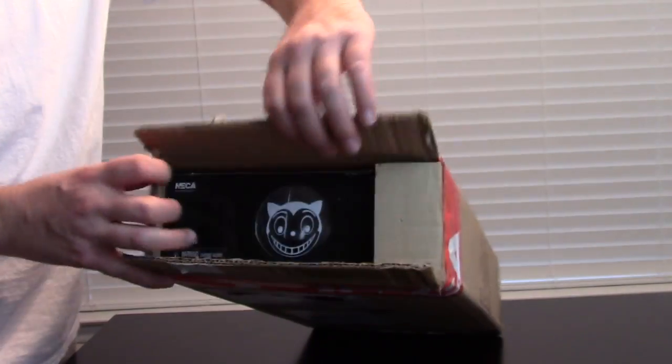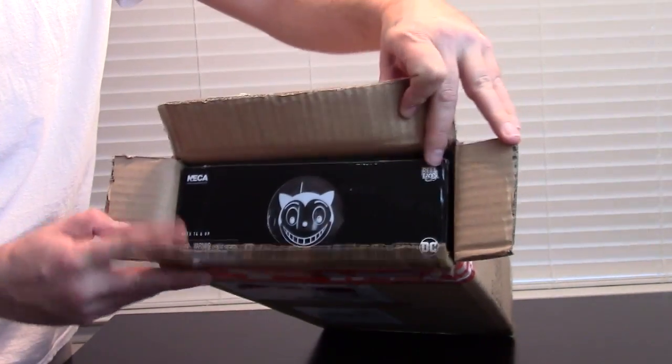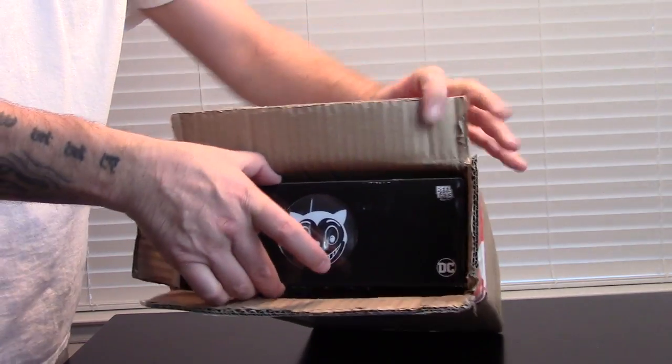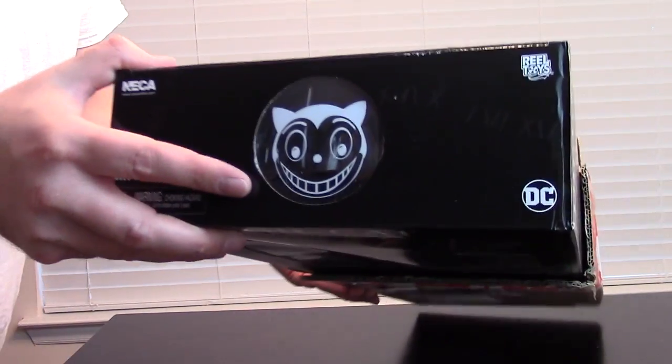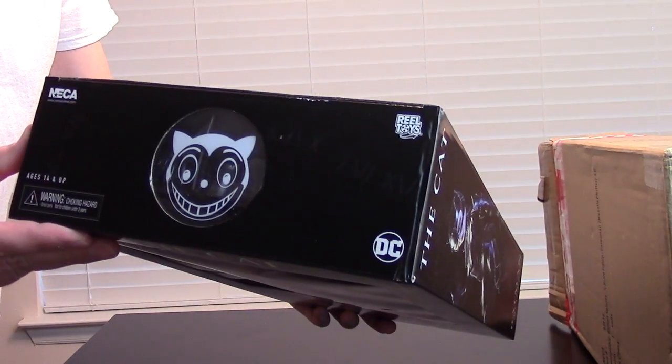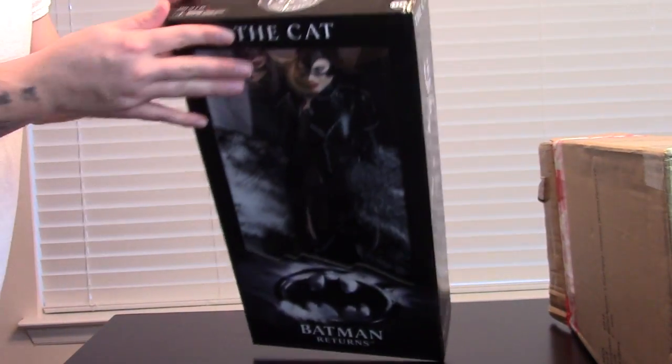Welcome to Megapath Presents. I'm Ronnie Hayes, and today in the review room, we are going to take a look at an almost 18-inch, quarter-scale NECA Real Toys action figure of Catwoman from Batman Returns.